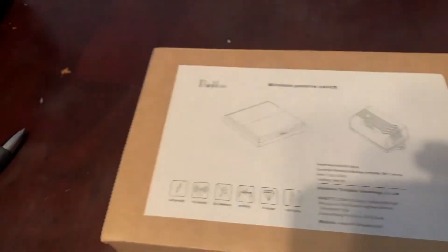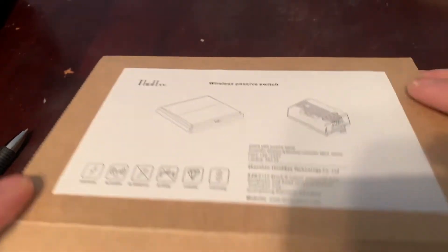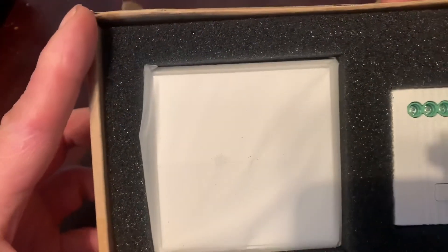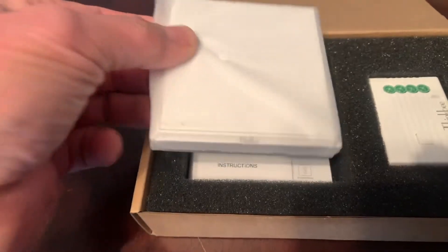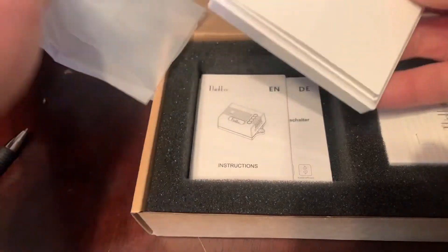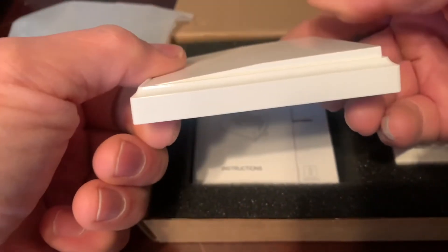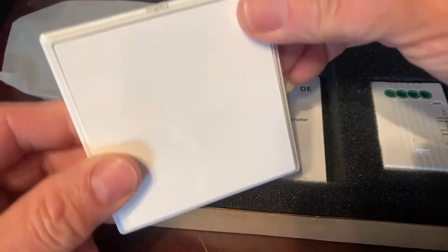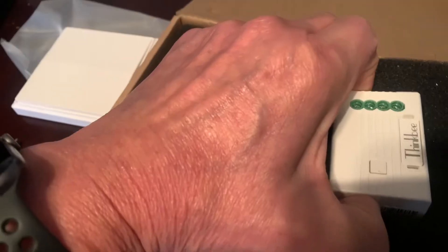Remember: no battery, no battery needed — there's no battery needed. Now inside the package it comes with the switch. It's a big switch — wonder why. It's a rocker motion switch. Why so big? Probably so it's easier not to miss it.